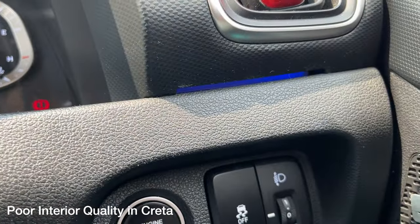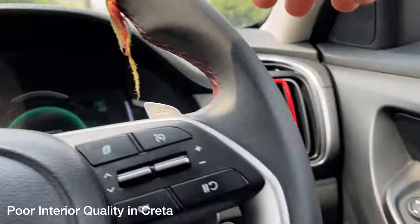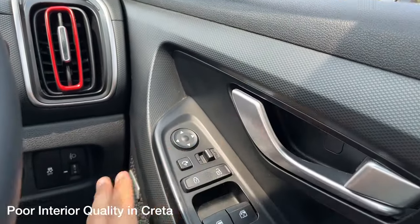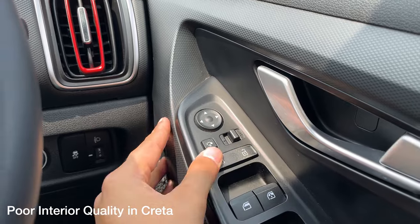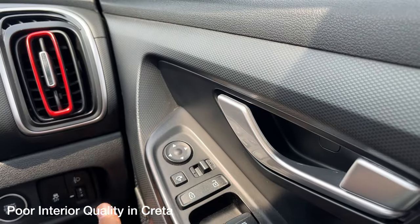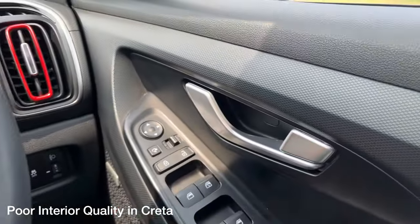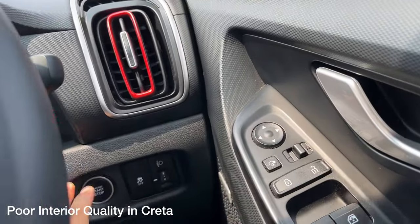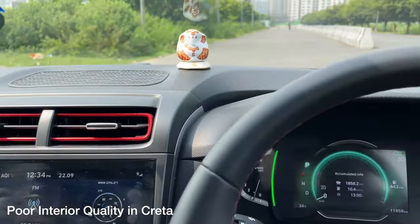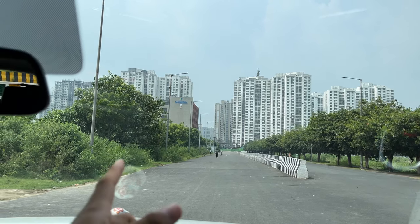The Creta does get ambient lighting, which runs throughout the dashboard — a nice feature. The Honda Elevate does not get any ambient light. However, the Creta's switches feel clicky and clackety — not subtle or plush. Honda always offers good interior quality. There are hard plastics everywhere in the Creta with no soft-touch material, which is a clear contrast to the Elevate.